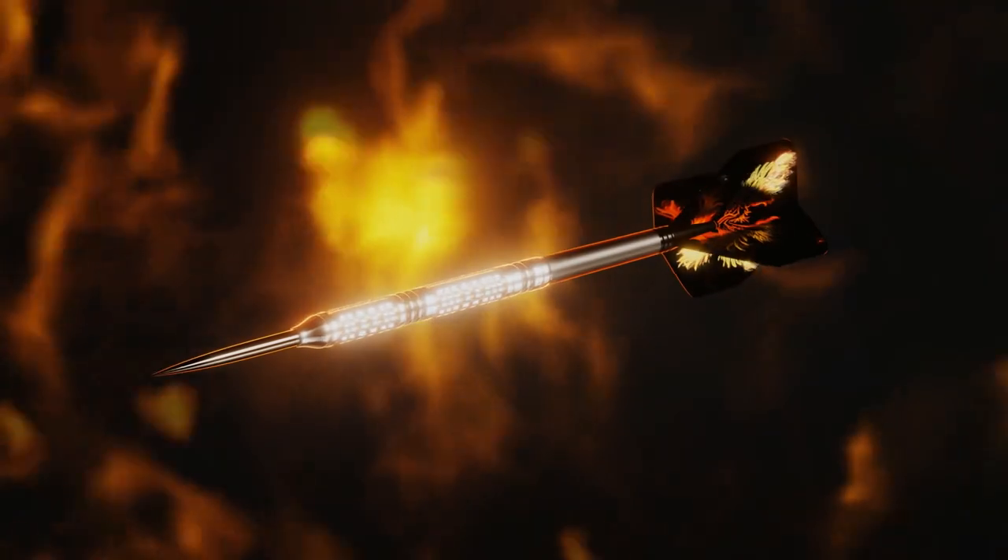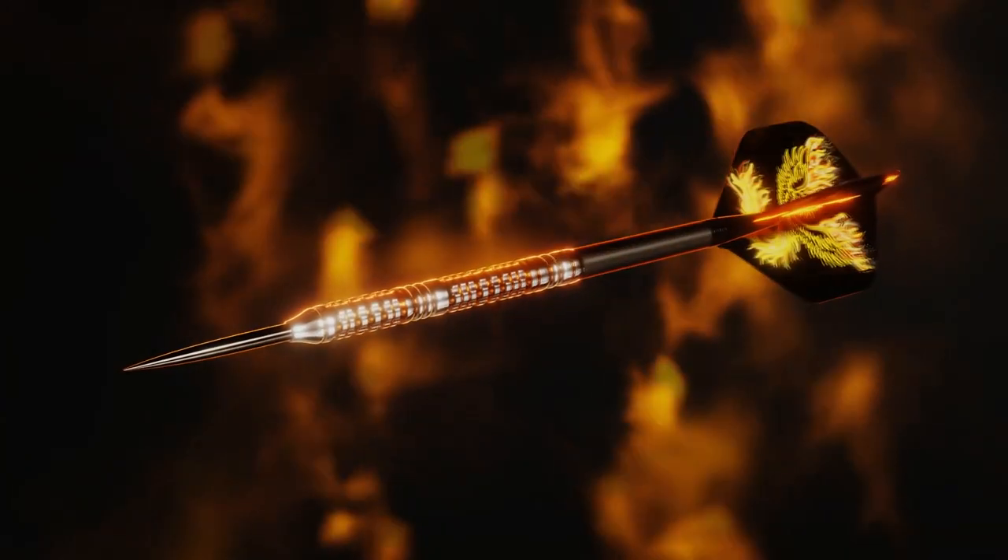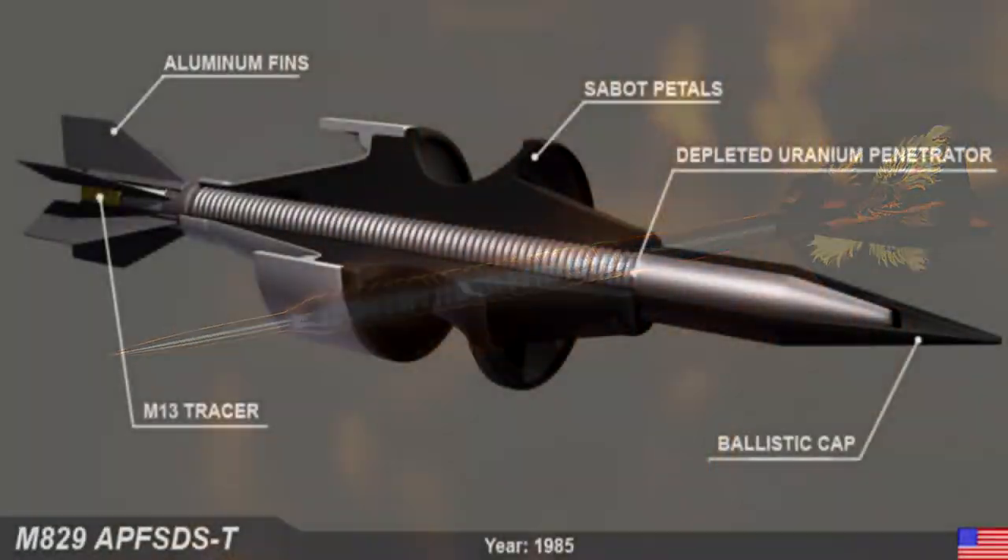Just as darts are hurled or shot, the use of armor-piercing projectiles has taken a major technological upheaval with the idea of a solid dart projectile acting as a penetrator to armor — in this instance, with tanks.